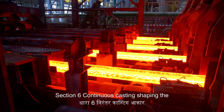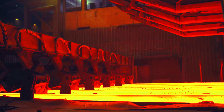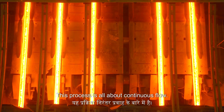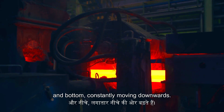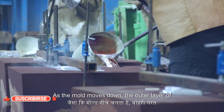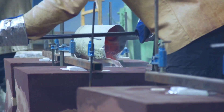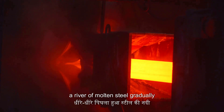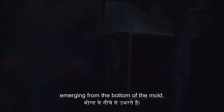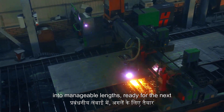In continuous casting, we give our molten steel a more manageable form. A bottomless mold, open at top and bottom, constantly moves downwards — we pour the molten steel in from the top, and as the mold moves down, the outer layer of the steel starts to solidify against the water-cooled walls. What started as a river of molten steel gradually transforms into a solid steel strand emerging from the bottom. This strand, still red-hot, is then cut into manageable lengths, ready for the next stage of its journey.